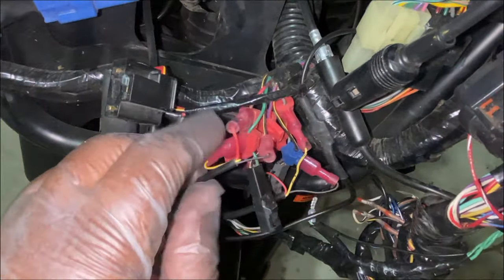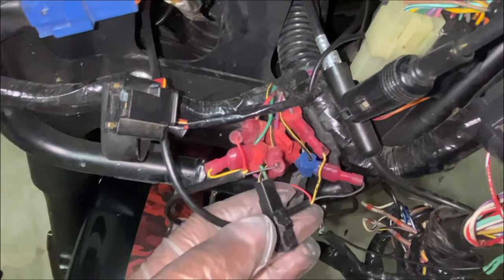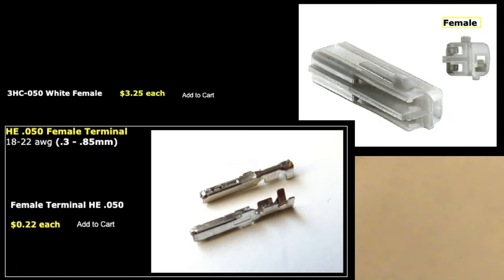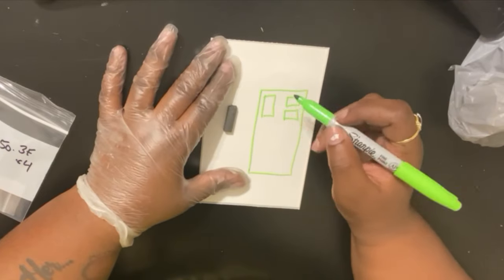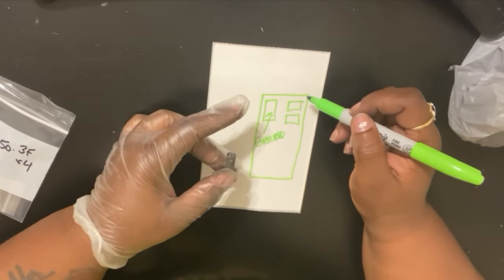What I'm going to do is take off all these posi-taps — there's a total of six — and instead use the stock connectors to clean this up. I had to connect my turn signals to the new terminals and connectors, so I watched a few YouTube videos and read a few forums to figure out the wiring. Once I figured that out, I drew it out so I wouldn't get anything mixed up, and from there it was pretty much plug and play.